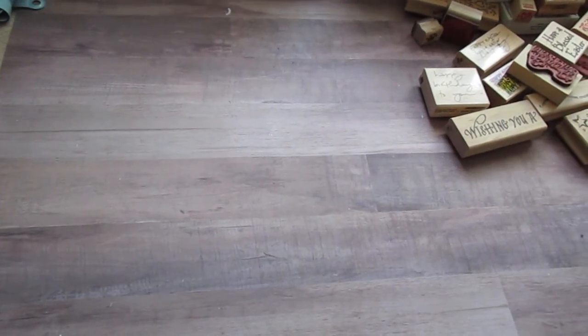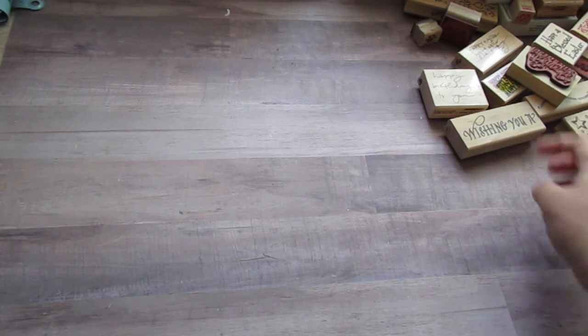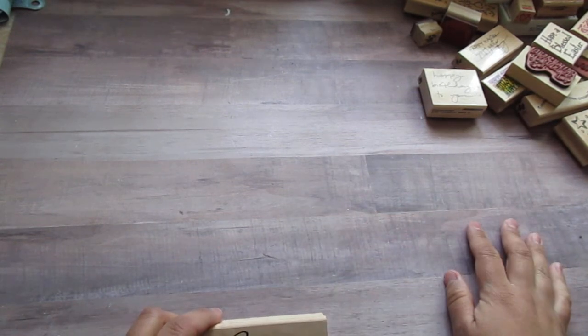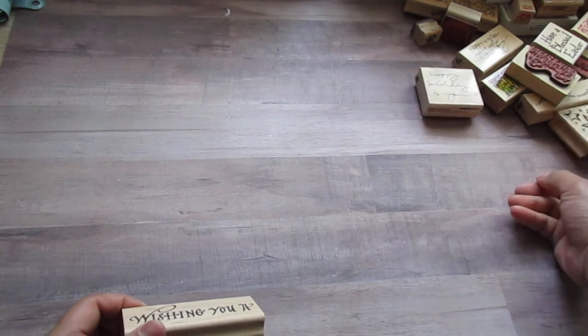Hey guys, I'm back with another D-Stash. This one's going to be all stamps — there's one for wood stamps and one for clear stamps. I'm going to start with the wooden stamps because they're right here. Most of these — actually all of these — are brand ones, not like Studio G or any of the dollar stamps. They're more like Penny Black, Pable Art, Stampin' Up.